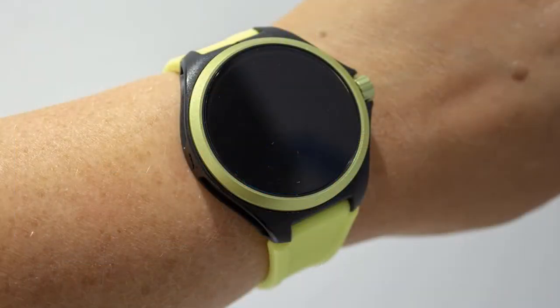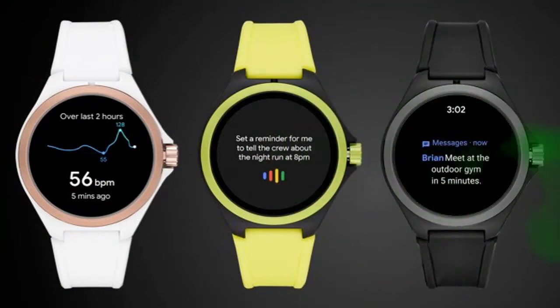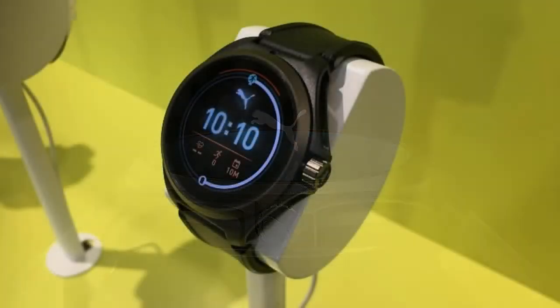Battery life is roughly 24 hours, which is average by smartwatch standards. Expect about 24 hours but not much more, unless you switch to basic watch mode — which somewhat defeats the purpose of a smartwatch but will get you out of a low-power jam.